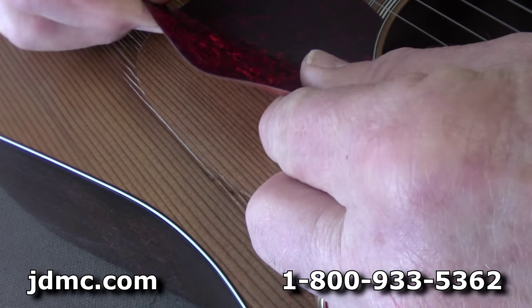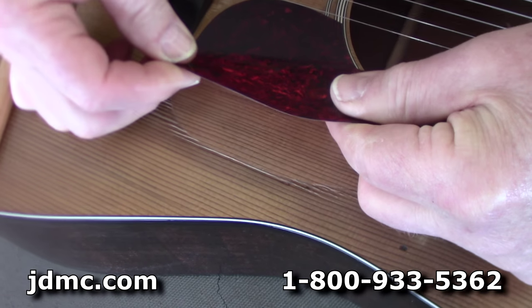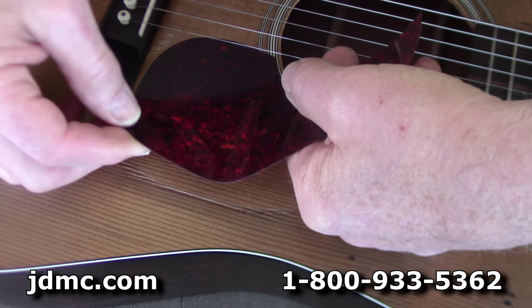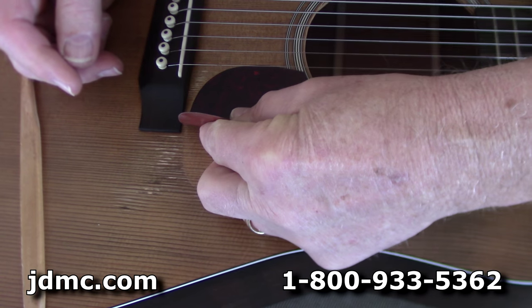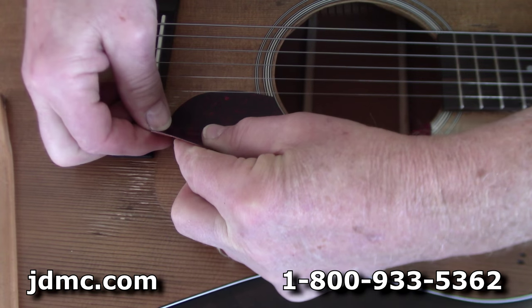Working on instruments like this is like 99 percent pure tedious boredom and one percent sheer terror — like when you hear that cracking sound that's not supposed to be there.